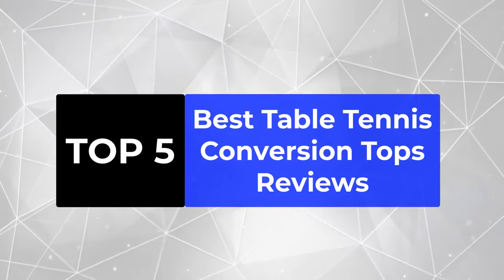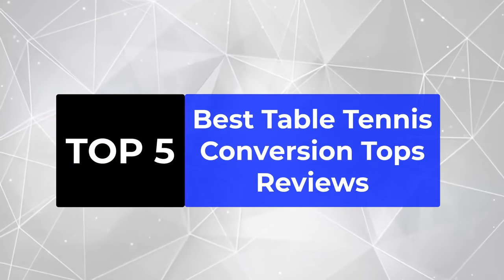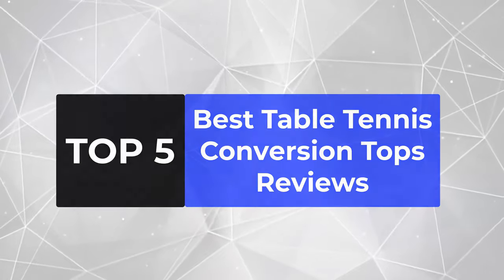We're going to review the top 5 best table tennis conversion tops, so that you can choose the right one for your purpose.